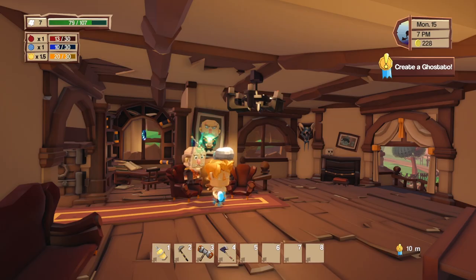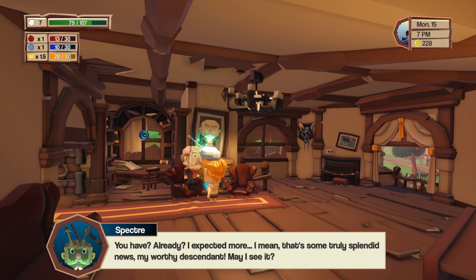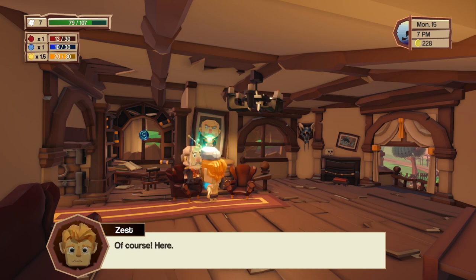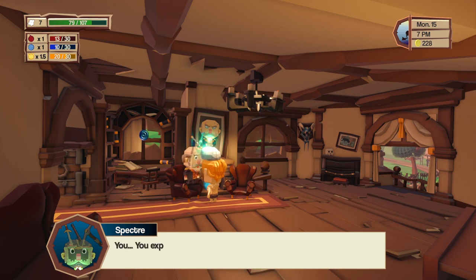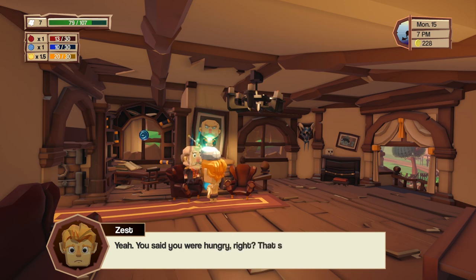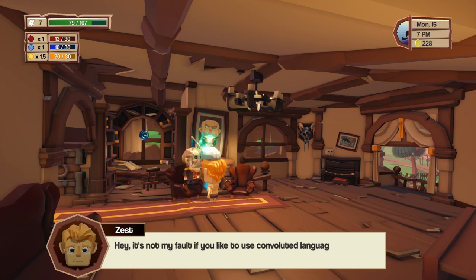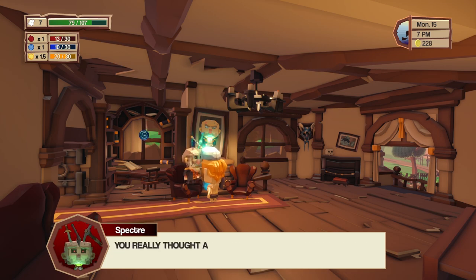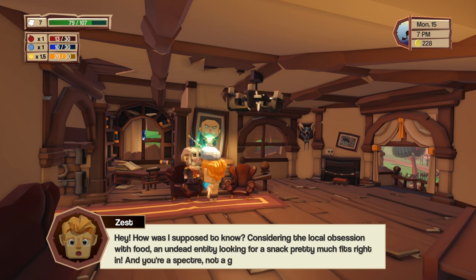I tell him I found a solution to his problem — I show him the ghost tato. He says 'this is a potato.' I explain it's the ghost of a potato — the ghost tato — figuring it could solve his hunger problems. He says that's not what he meant — he was talking about his hunger for ancient forbidden knowledge of the secrets of life and death. I point out it's not my fault he uses convoluted language. He argues I should have known a ghostly apparition wouldn't materialize just to ask for a potato, especially considering the local obsession with food.